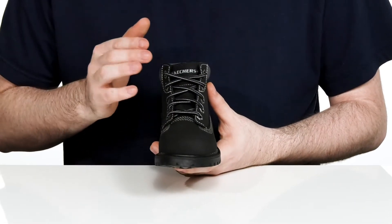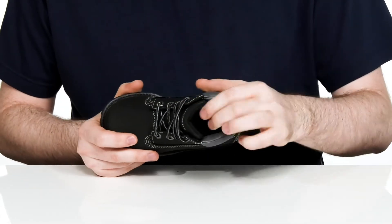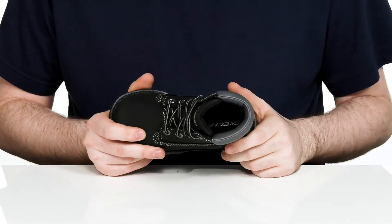There's a corded lace-up for a very easy on and off with metal eyelets for a customizable look, while the inside lining has lots of padding around the collar and the tongue for even more support.